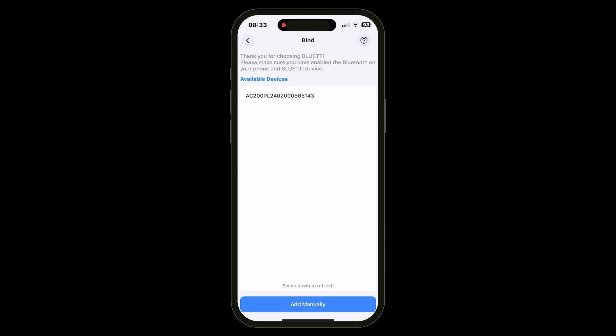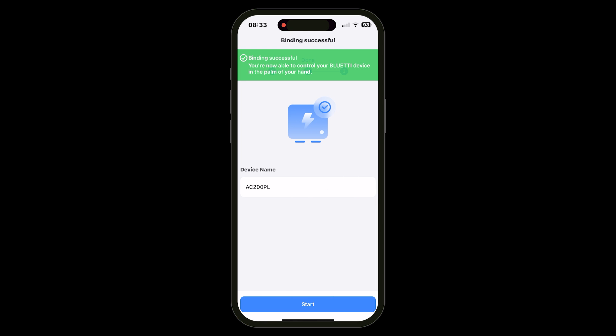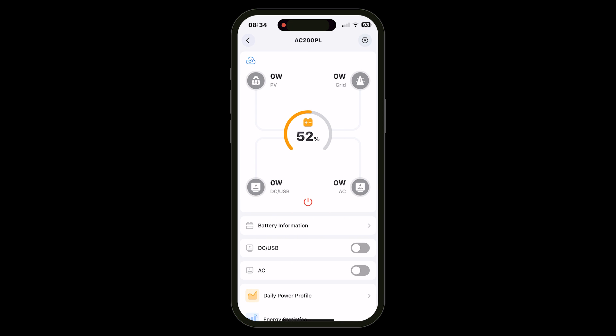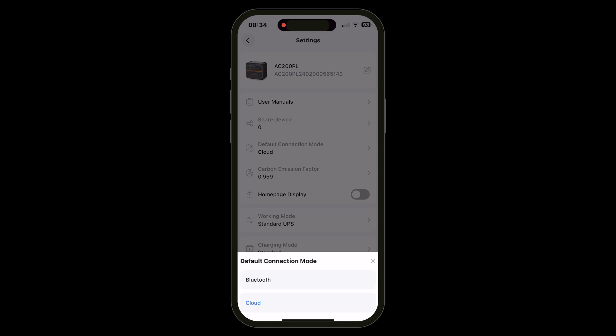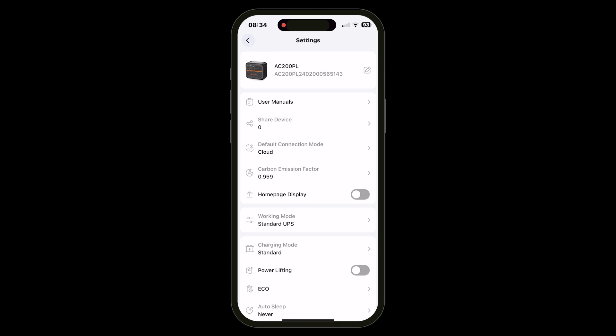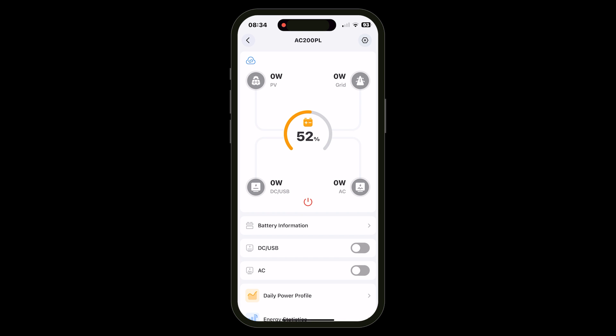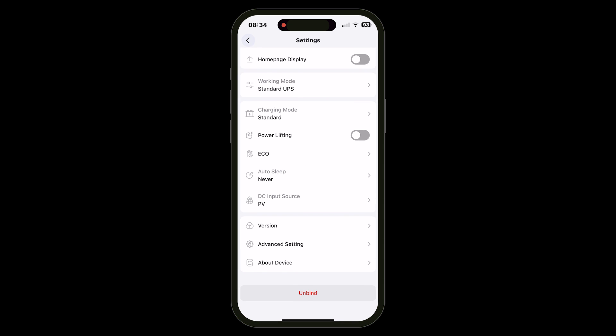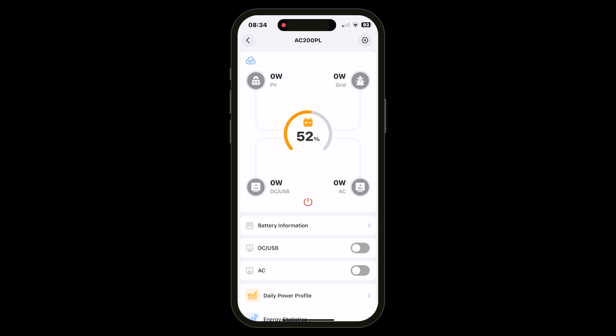The app connects directly via Bluetooth or you can remotely control the unit over Wi-Fi through Bluetti's cloud — so long as you have an internet connection you can control the unit wherever you are. I did have a few issues with the Wi-Fi connection and often had to resort to Bluetooth, but overall the app makes customising and monitoring the power station much easier, and you can upgrade firmware via the app too. I do still like that key functions like charging speeds and eco mode are also configurable directly from the unit itself.